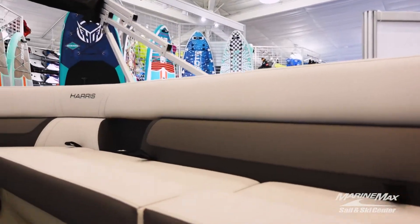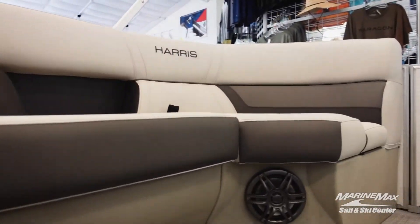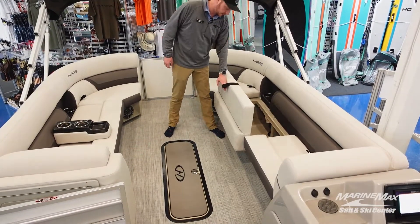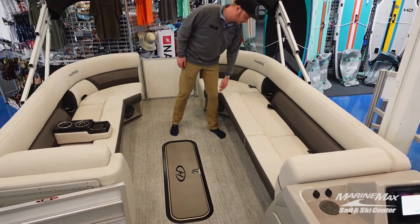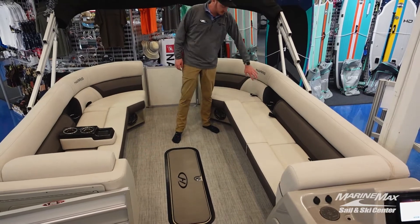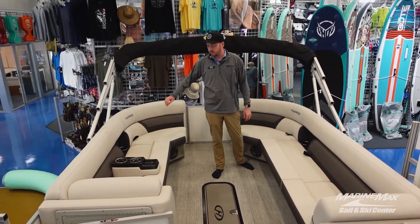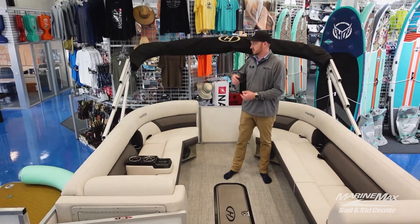Up here in the bow of the boat you can see that we have a ton of room for everyone to hang out and really socialize. We also have storage underneath all of our seats, so you guys aren't going to be lacking storage anywhere, as well as embedded cup holders here in the side cushions.